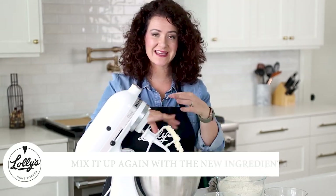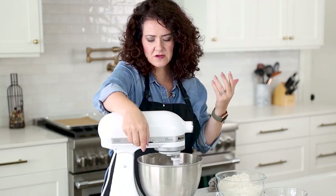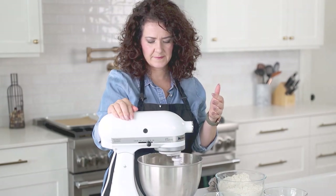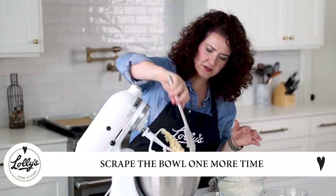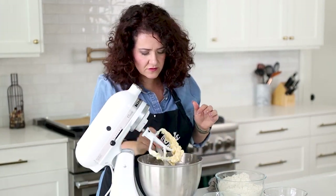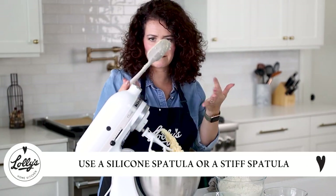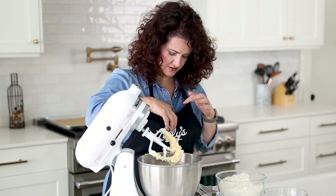Now I'm going to go ahead and mix this up again and get all of those new ingredients incorporated. You can mix on either low to medium speed. I'm going to go ahead and scrape the bowl one more time because I noticed I've got some of that butter-sugar mixture that still needs to get mixed in. I typically use either a silicone spatula or a stiff spatula, but something bigger.